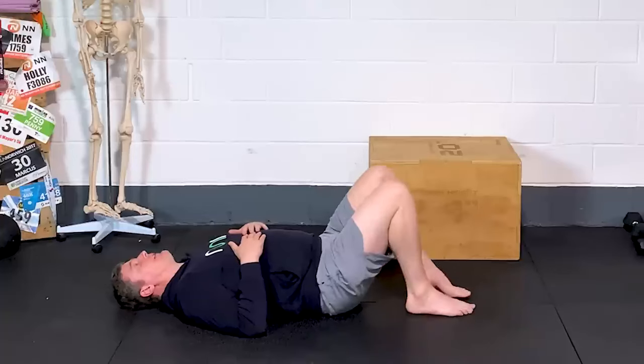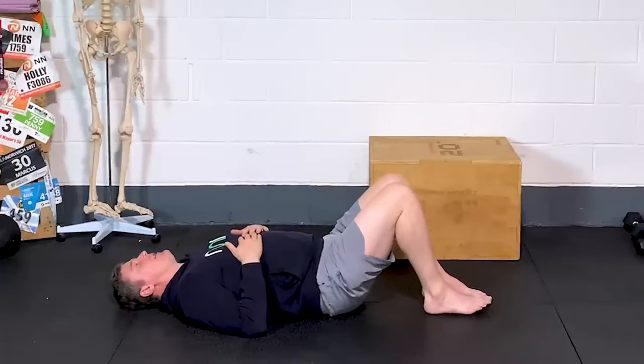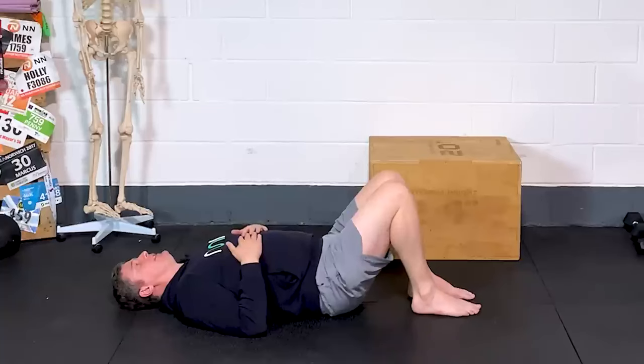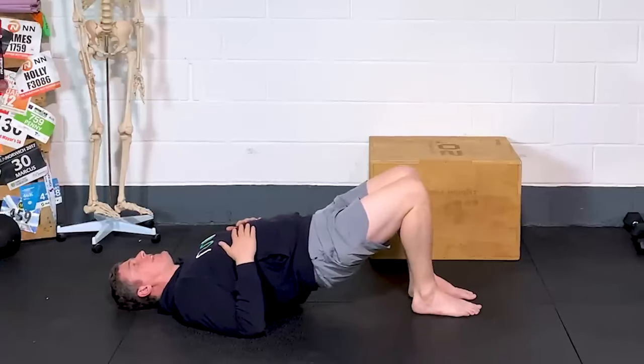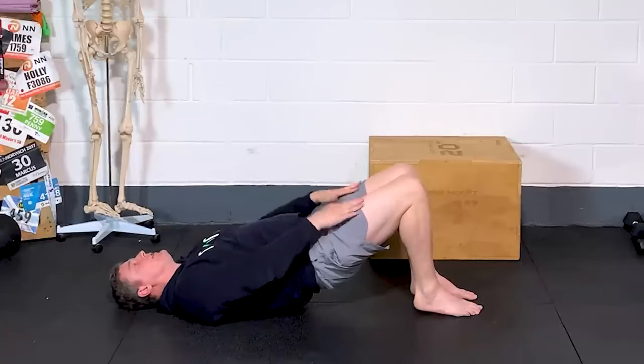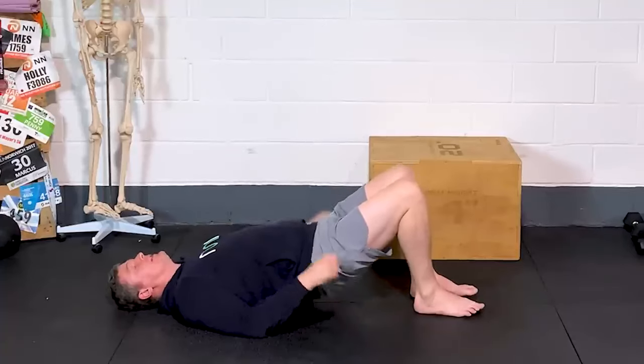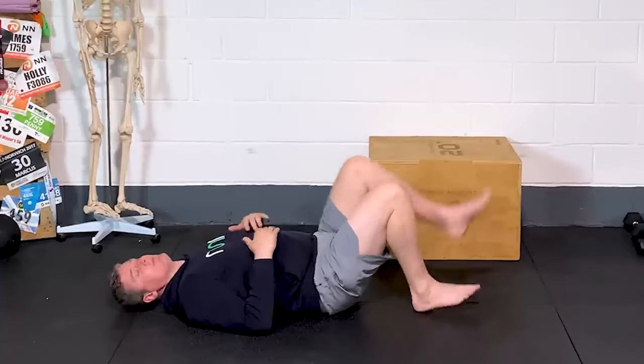The other thing while we're in a bridge is to talk about pushing through the heels. Try this for yourself: when you're in a bridge position, come up and push into the heels, then switch it up and push through the forefoot. As soon as you start pushing through the forefoot, it's all quads. If you push through the heels, it forces you to use that posterior chain.